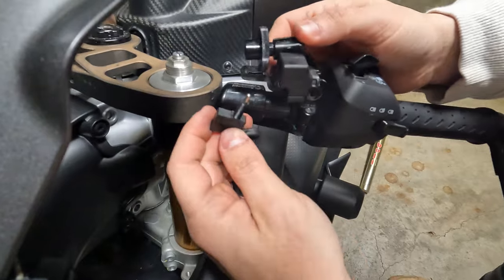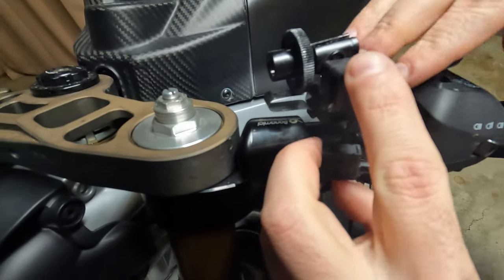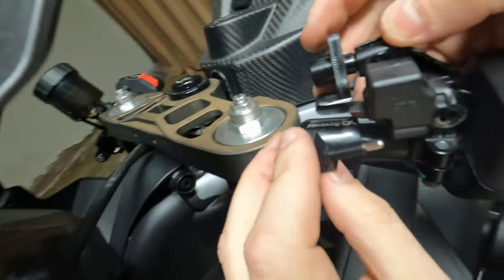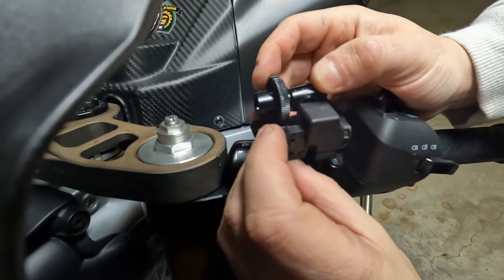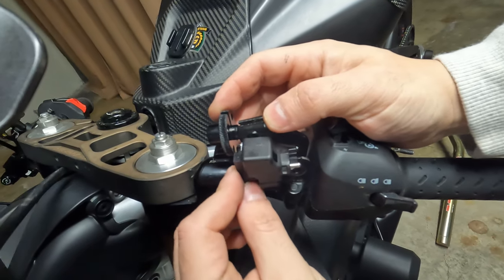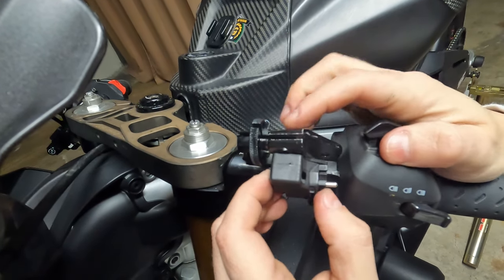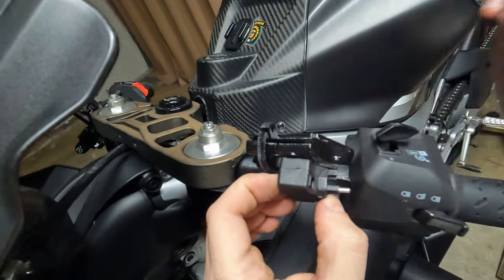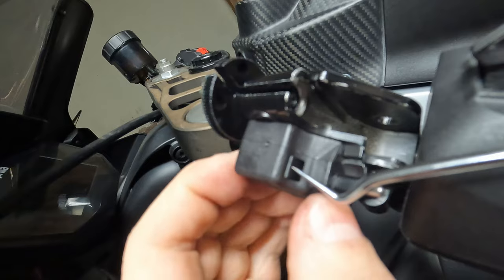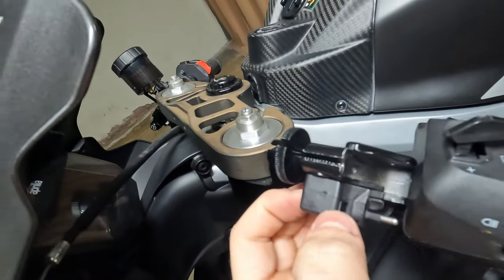The next step is to place it in here. Through this hole over here, this is where the actuator is going to come out from. Go slow — there you go, it came out from here. Now push it all the way until the threads come out, then push it until you see this plastic part here come out all the way in. When you see this part, then you're going to put the nuts in.